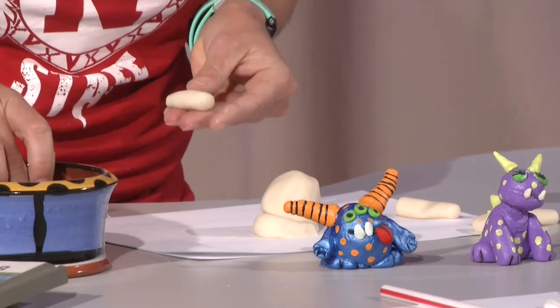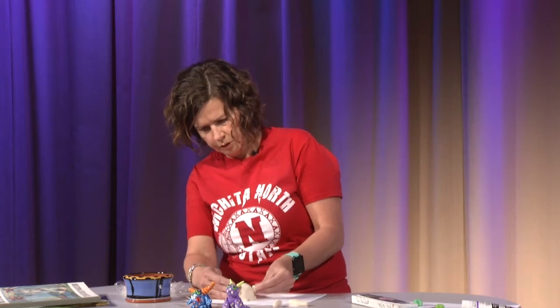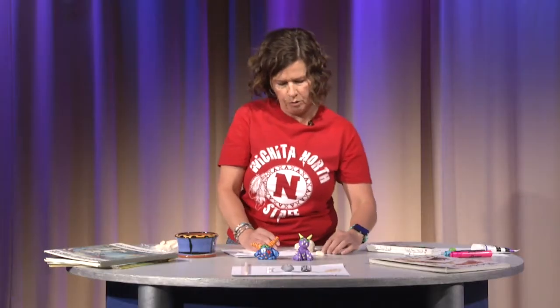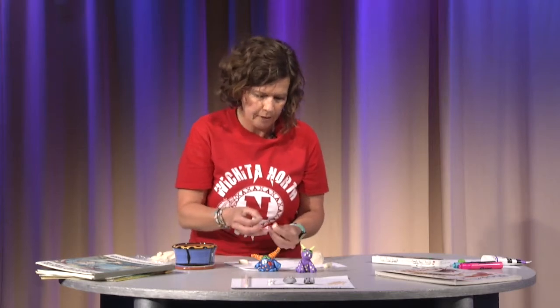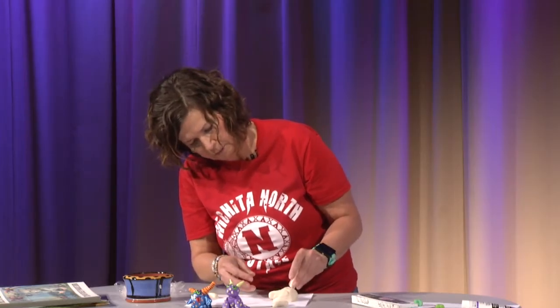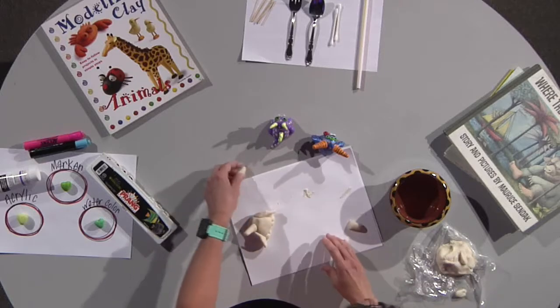Now I'm going to attach his arms. I'll dip my finger in the water, put a little dab there, and attach it — push it in there pretty good. Dip my finger again, get a little bit of water, and push his arm on. Now we're going to attach the horns. I'm going to add a little water here and show you guys how to use toothpicks. I'm going to take a toothpick — I broke it in half — and just stick it right in the center and attach the horn by sticking in the toothpick. Do the same thing to the other one.